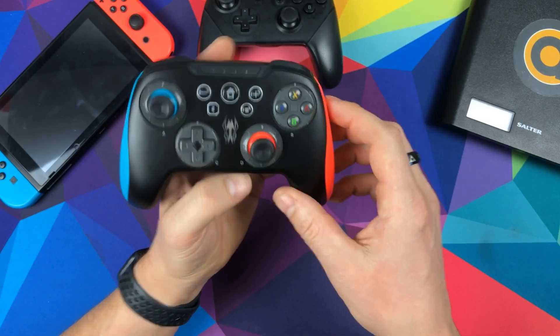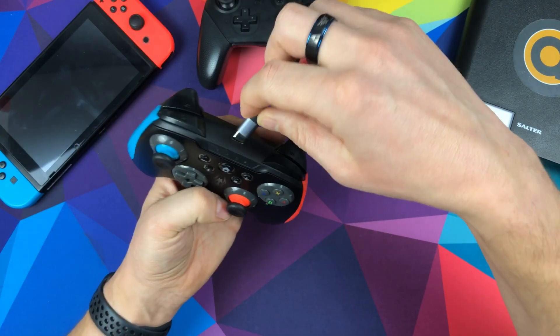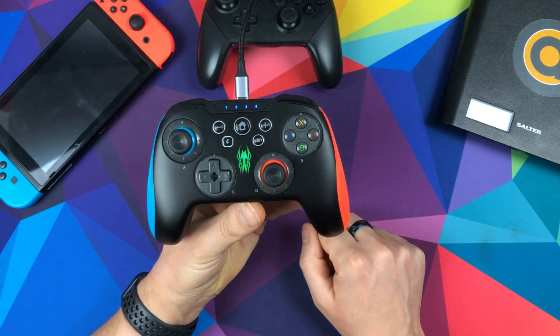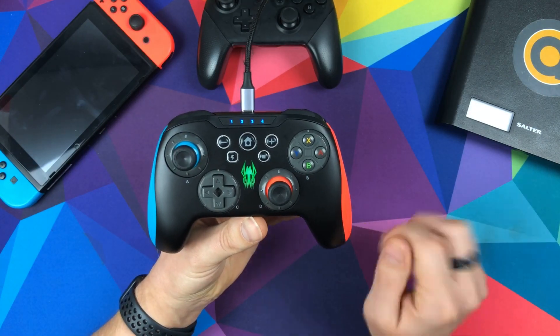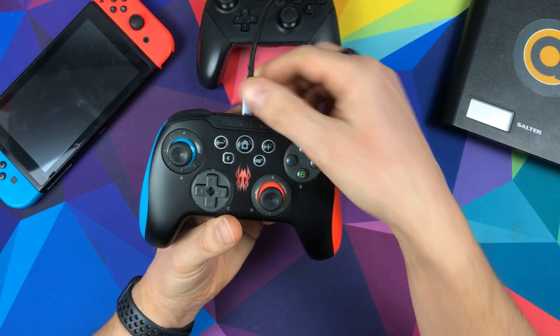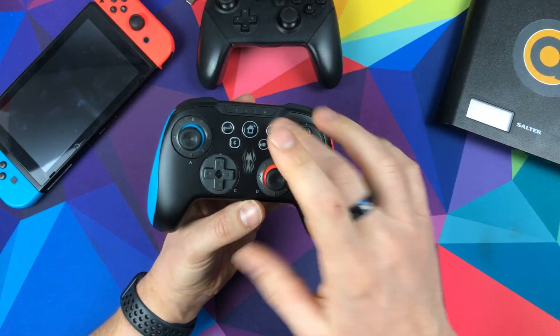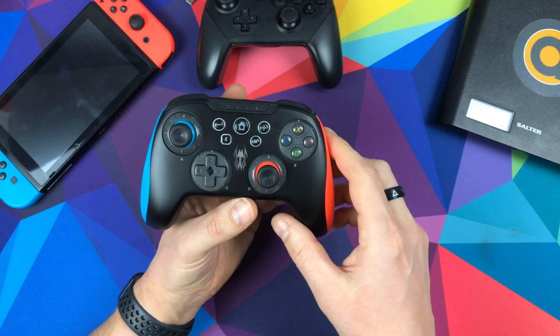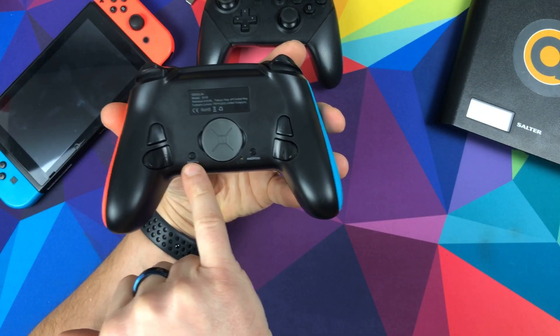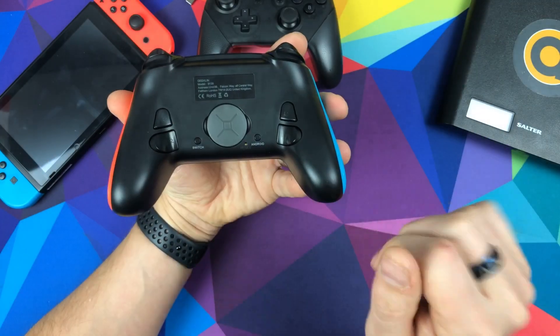On the top there's a USB-C port. When you plug the cable in it lights up, and the flashing lights mean it's charging — when they stop flashing it's fully charged. To pair it to a Nintendo Switch you hold down the home button to turn it on, then on the back you press the Switch button and it syncs up without doing anything else.